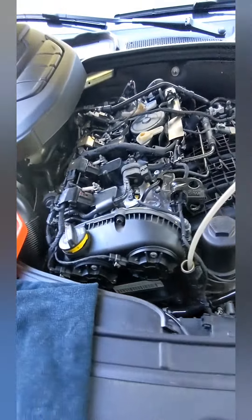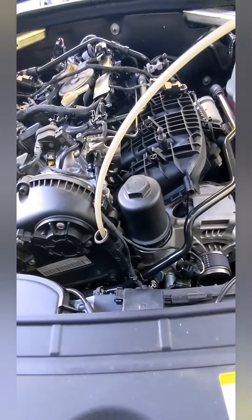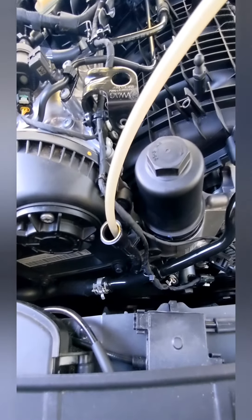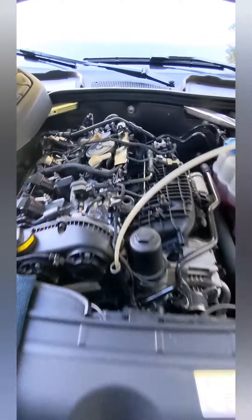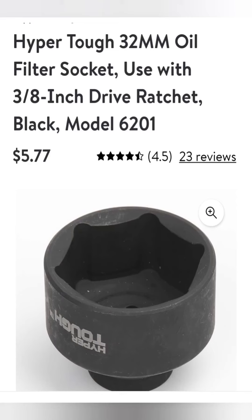We'll put our plug back in and put the 5.4 quarts of oil back in and we'll be done. It takes minutes because you extract the oil and change the filter right here at the front of the hood under the appearance cover — no going beneath the car.